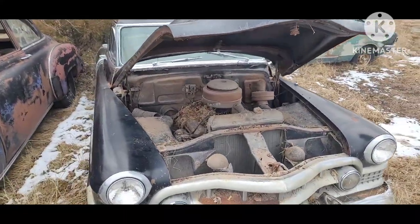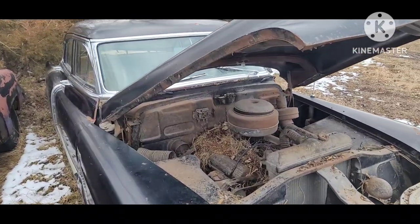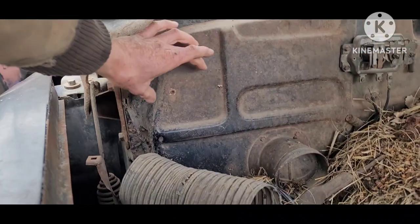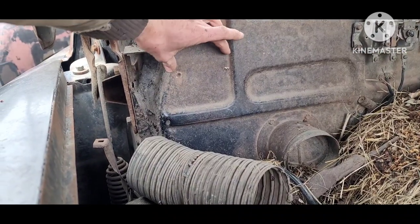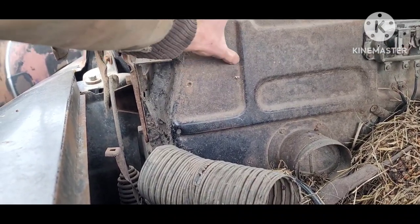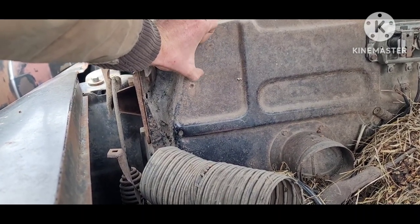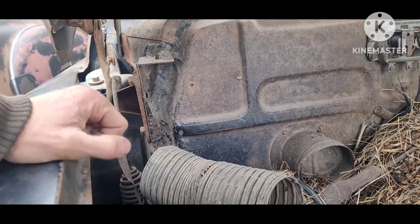You want to open your hood. All your GM cars are also going to have a little firewall tag. This one's been ripped off, but the style number is going to start with the model year of the car. So this one would have said 51 starting out.